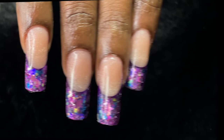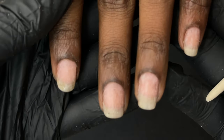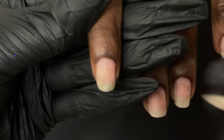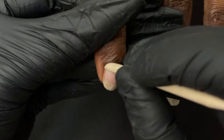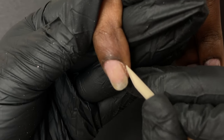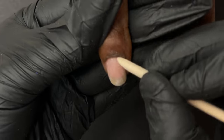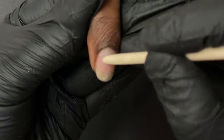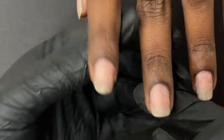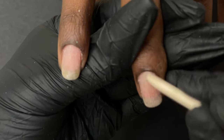With no further ado, let's begin with the tutorial. As you know, the first step for any extension is to do a dry manicure. Here we removed some leftover products from her nails, so there is no natural shine on the nail plate. I'm starting with the dry manicure using an orange wood stick, gently pushing back her cuticle, and once done on all the nails I'll switch to my electric file.